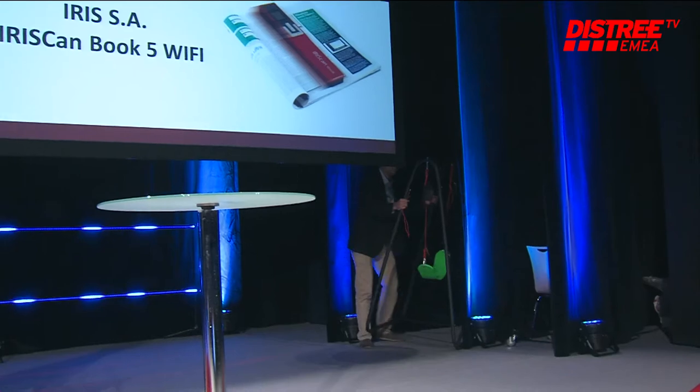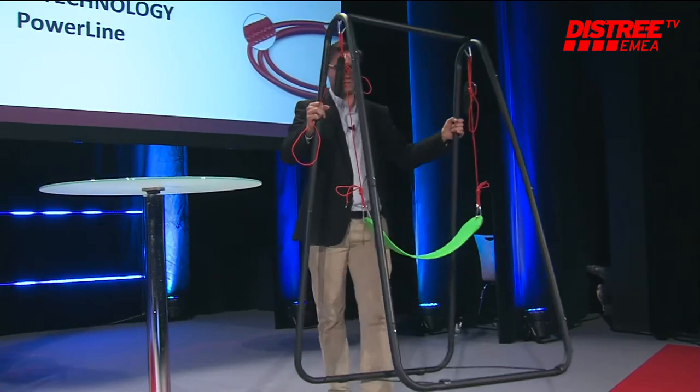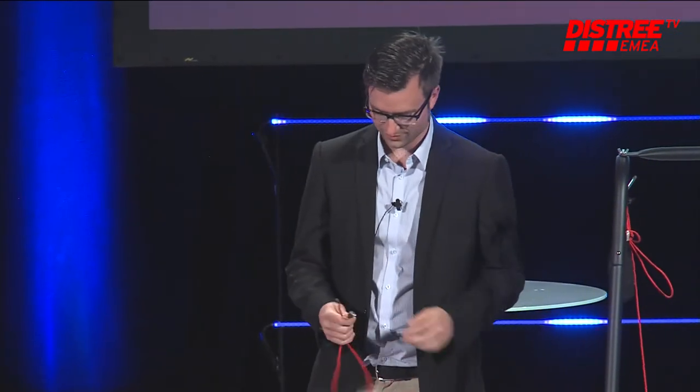Up next is Anker Technology — the stage belongs to you for not more than one minute. Are you ready for us? Do we have insurance for this? I think so — I'm ready. Your 60 seconds begins right now.